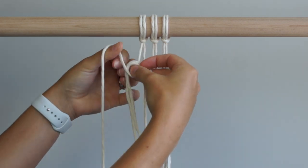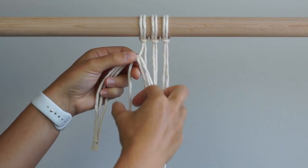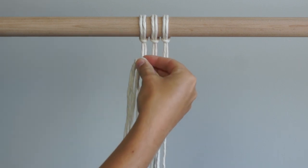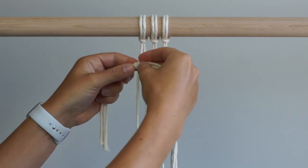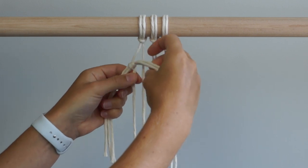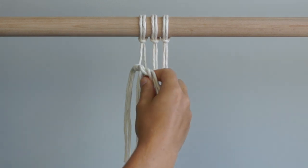Using the cord on your left as your working cord, tie a double half hitch knot around your 3 filler cords. For the top half of my work I am going to create a curve in the shape of a question mark. To do this, tie your next 2 double half hitch knots on an upward angle.